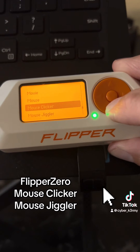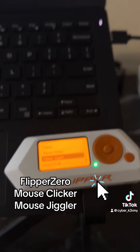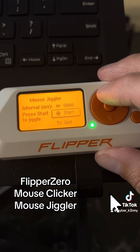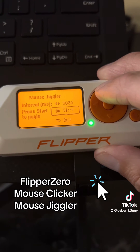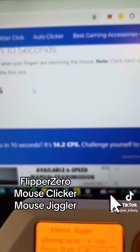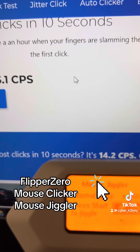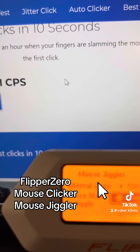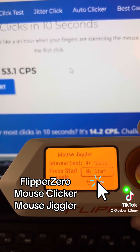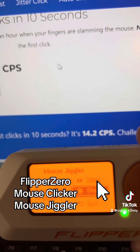The last thing I want to show you is the Mouse Jiggler. If you want to seem like you're active on your computer while you're away, this actually works pretty great. We'll go to Mouse Jiggler and change the interval to 500. Watch that cursor — it starts moving back and forth, so it'll always show that you're active. You can obviously change that up every so often.